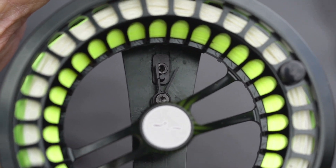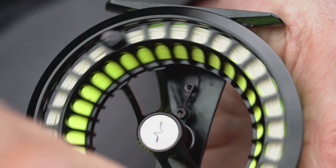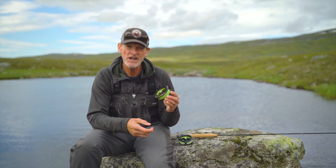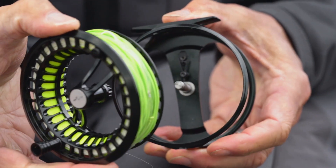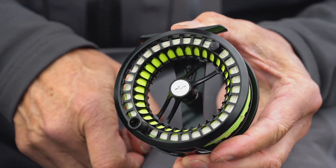It's very easy to flip and turn so that you can change the reel from right-hand to left-hand retrieve, whichever way you prefer. For spool change, it's a very simple solution with a pop-out spool. Just push in the back, take the spool out, pop in your new spool, push, get the click, and you're ready to go.